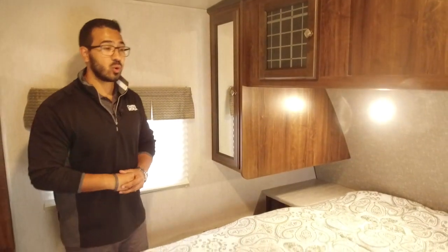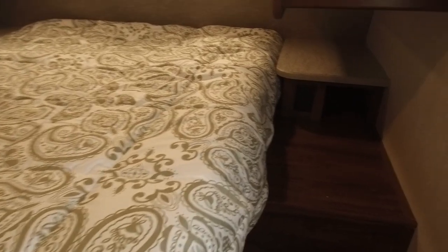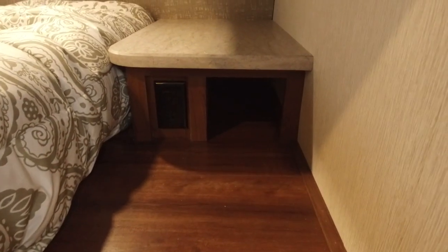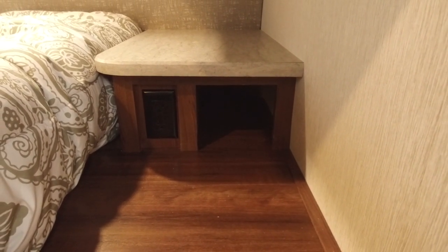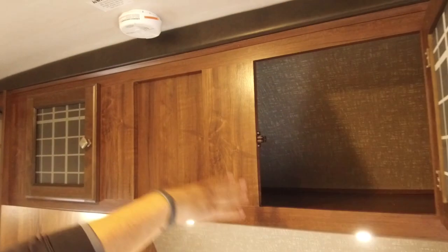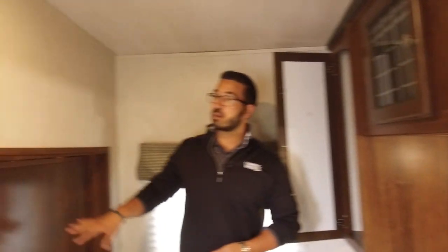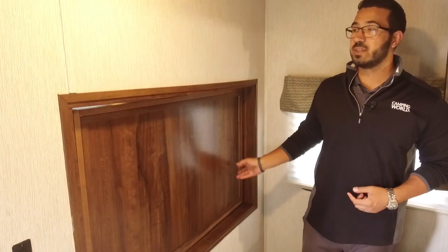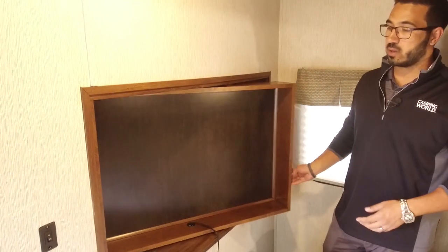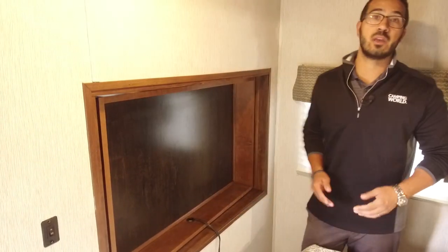The bedroom of the M33 has a queen bed, and on both sides you have great storage — a nightstand on top, a cubby hole underneath, and electrical outlets, so you can charge electronics or plug in a CPAP machine. Directly above is mirrored wardrobe space with a hanging rod and additional storage across the top. On the headboard you have two LED lights for reading at night. And one of my favorite parts — you actually have a swivel TV mount here, so you can swivel it around and watch a movie before you go to bed.